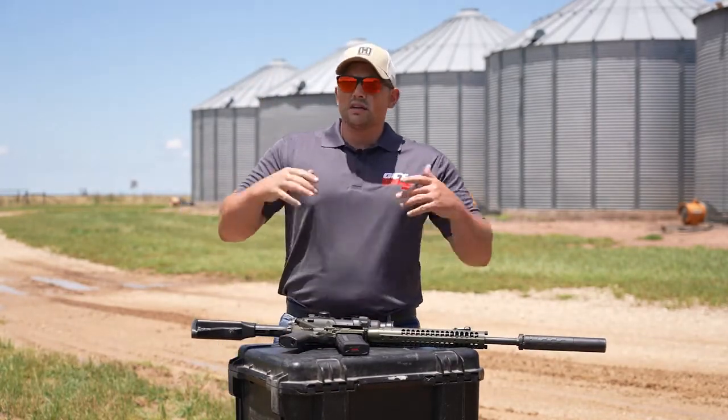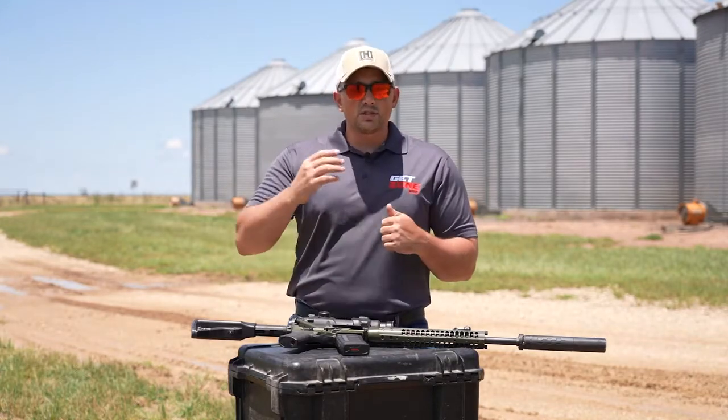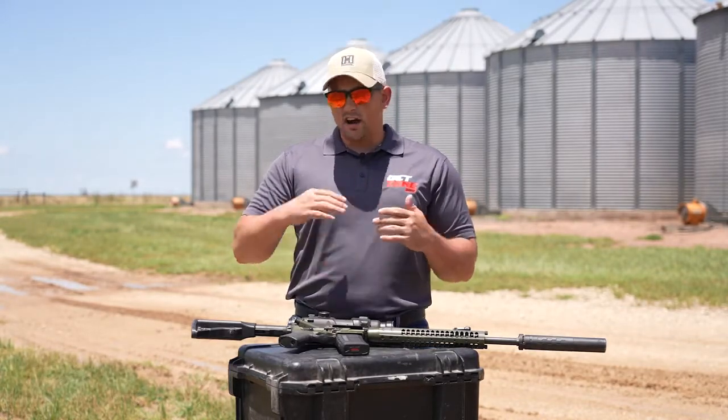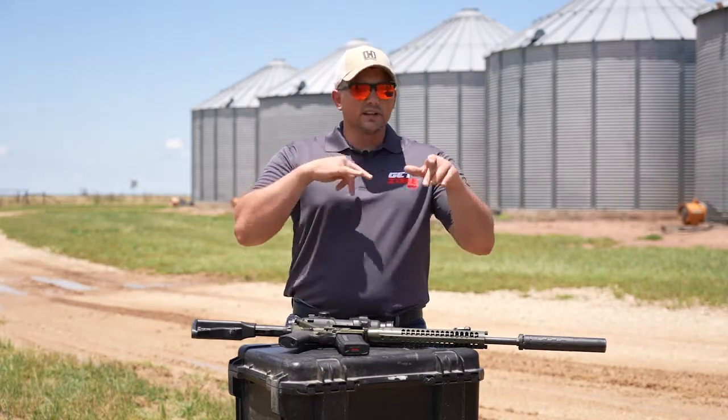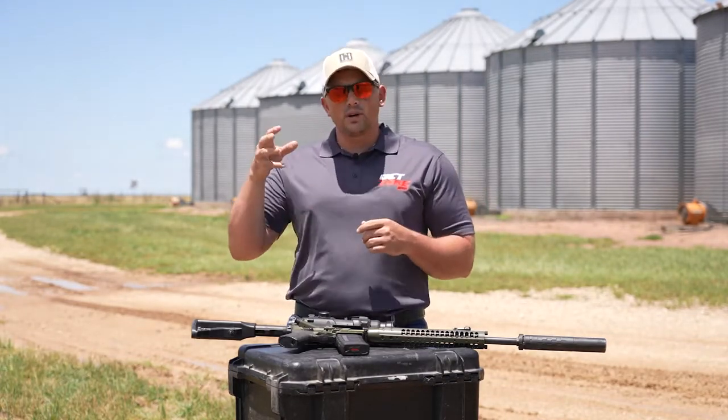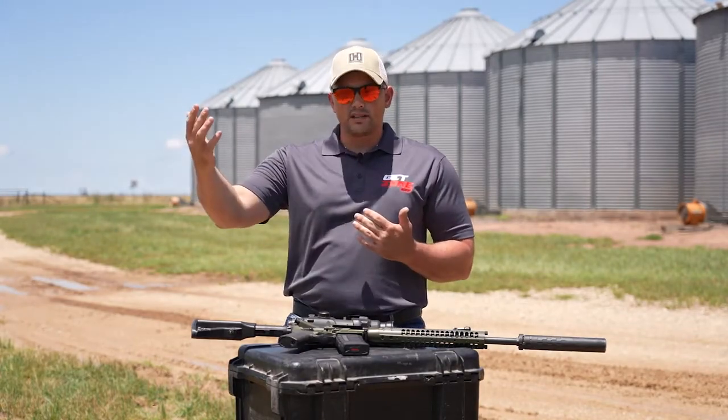Perhaps if you're law enforcement, you see they have reflex sights — they're non-magnified. The reason is they use those for close quarters. They're clearing buildings and things like that. They don't have time to acquire a target through a magnified optic at close range.